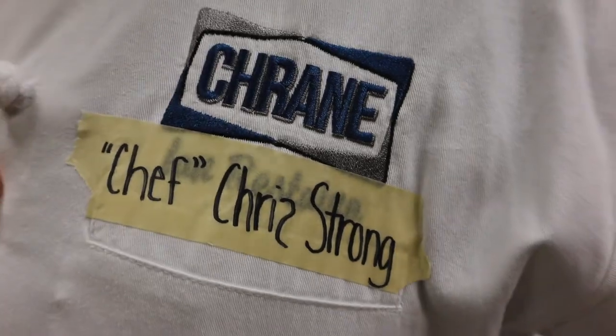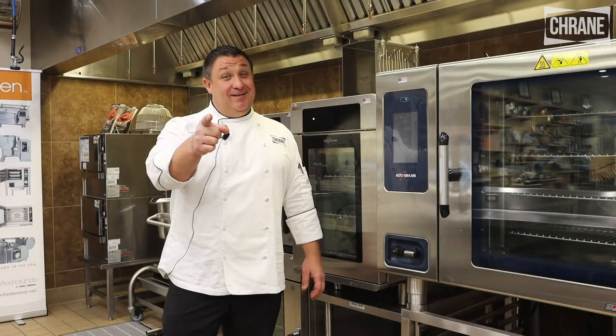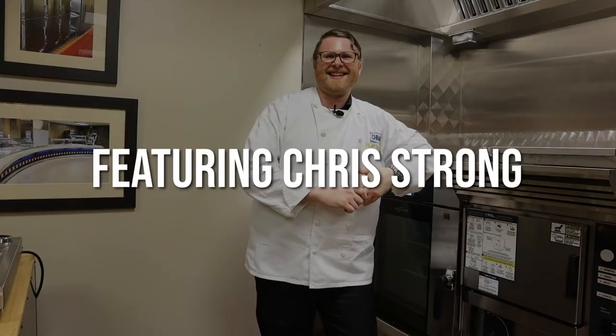Thank you for joining me today in the Houston Test Kitchen. We had a lot of fun, we made a lot of bacon. If you have any questions, don't call me — but please do call me. We'll be right back.